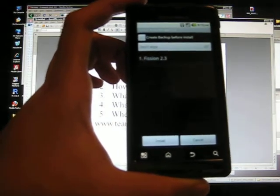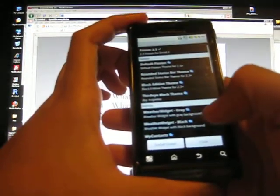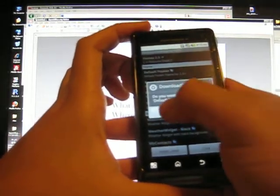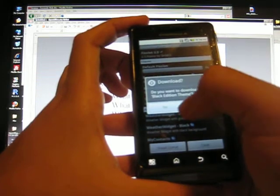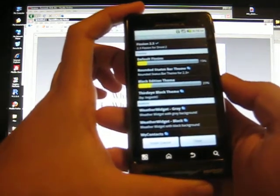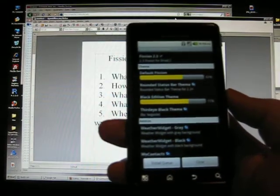Like I said, it's super easy. Let me see if I can download something to show you guys. Let's download the Fault Vision 2.3 theme and the Black Edition theme. There it goes, off and downloading. I'm going to do this in real time, which is pretty cool.